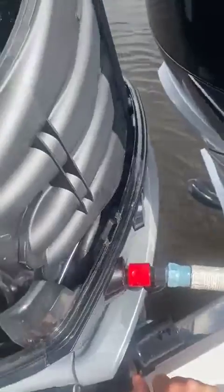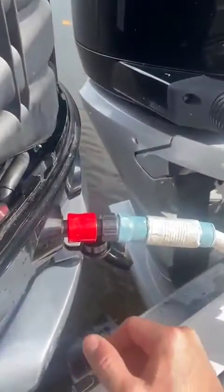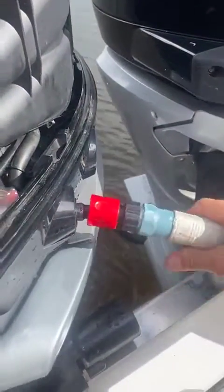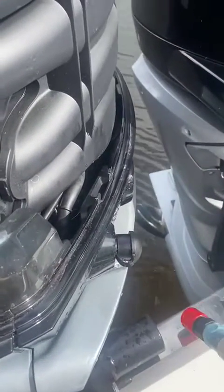Once we are satisfied that the engine has flushed adequately, pop that off and put the cap back on. Hope this video helps your installation.